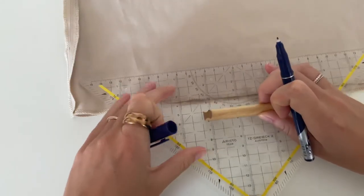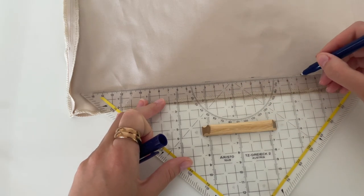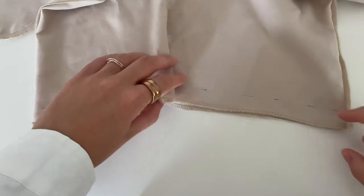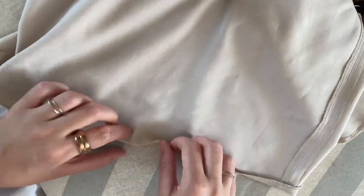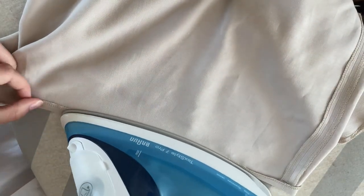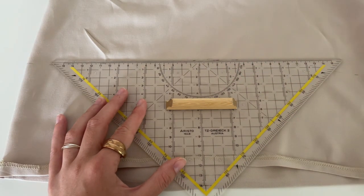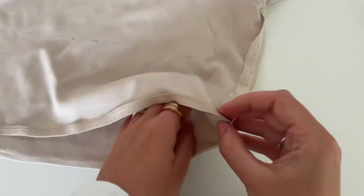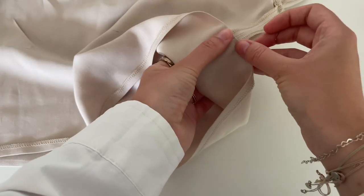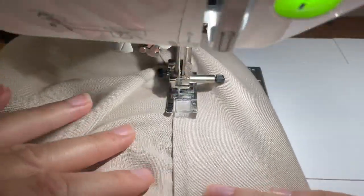The next step is to make markings at two centimeters at the length. Fold it to the marking and give it a good press. After that, make markings at 12 centimeters and sew very close to the edge.